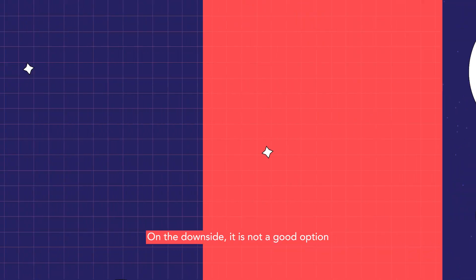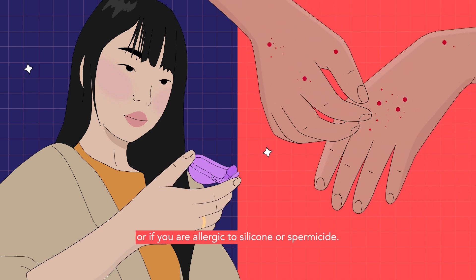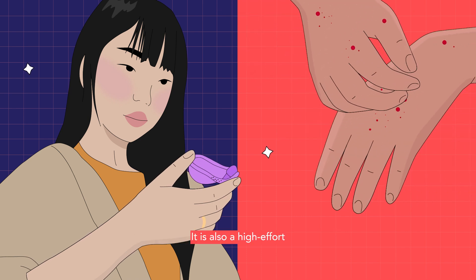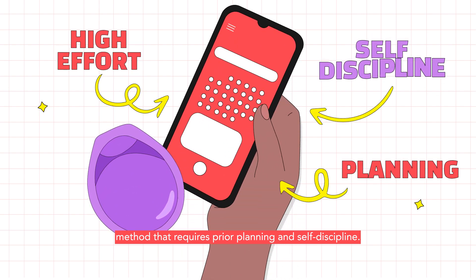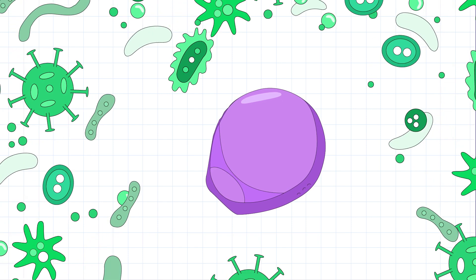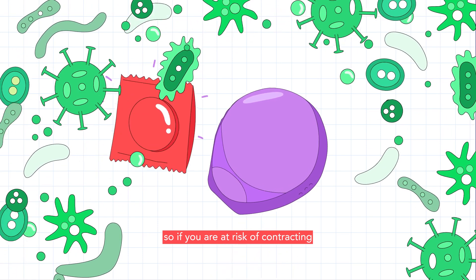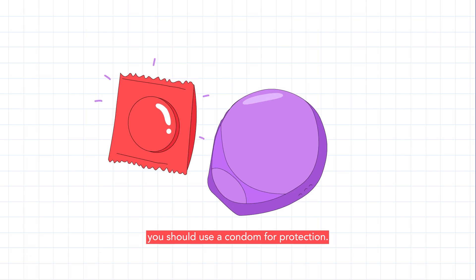On the downside, it is not a good option if you feel uneasy about putting your fingers into your vagina or if you are allergic to silicone or spermicide. It is also a high-effort method that requires prior planning and self-discipline. A diaphragm will not prevent STI transmission, so if you are at risk of contracting or transmitting an infection, you should use a condom for protection.